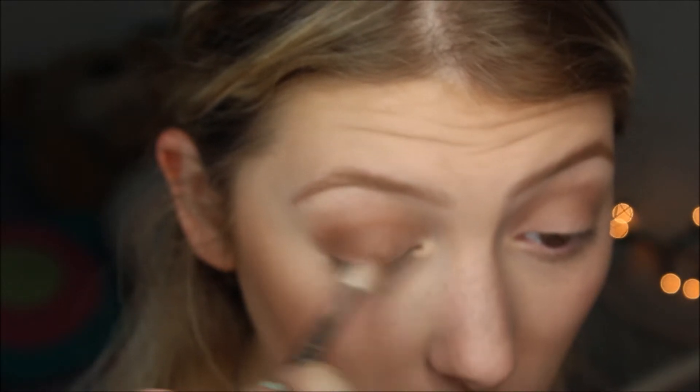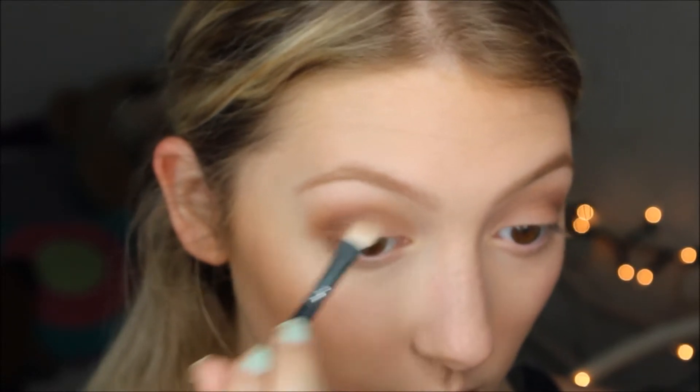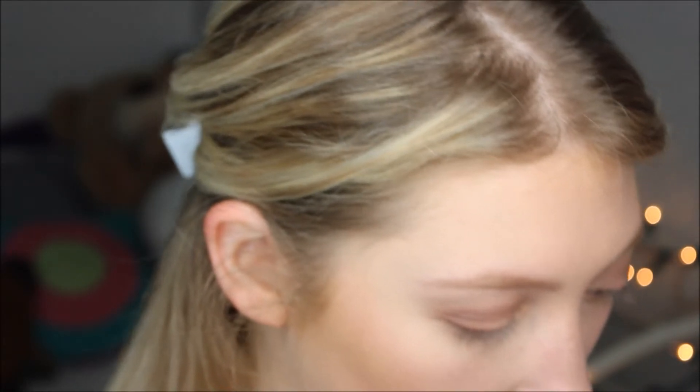Going in with Morphe Caramelized on an M441 brush. I wanted to darken the outer crease a little bit — still add warmth to the eye — but I didn't want it to be too dark, so that's why I chose that shade. Then going in with MAC Vanilla to highlight my brow bone — an oldie but a goodie, beautiful luminosity without being too frosty. Then using a little sample of Laura Geller Baked Gelato Swirl in Gilded Honey on a decal brush, putting that in my inner corners for brightness and blending it under my arch.